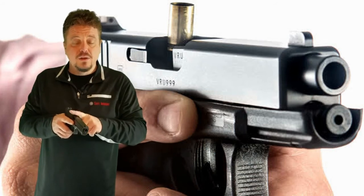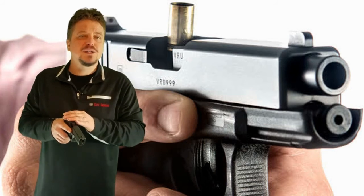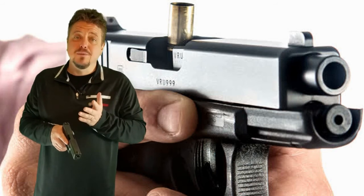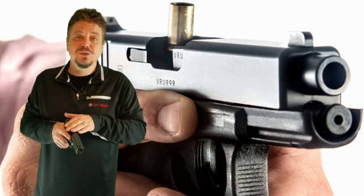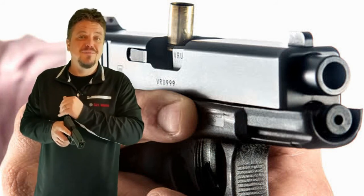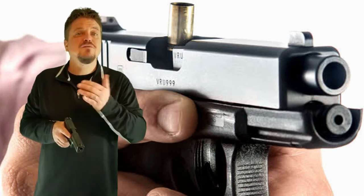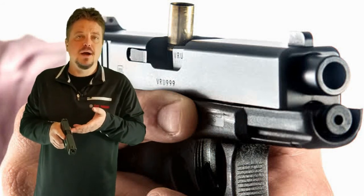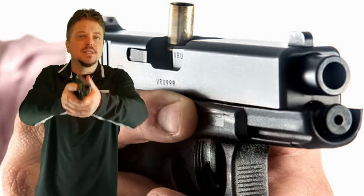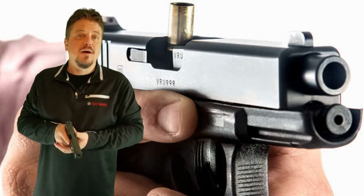It used to be that when a round was stovepiped or sticking out of the ejection port, there was a different process for clearing it — people would teach you to do a sweep motion to get it out. A couple of problems with that: number one, you can cut your hand on the metal of that round as you do it. Number two, you're teaching yourself to do things a different way instead of just reacting — you're putting thinking into the process. If you just do a tap, rack, assess, you've got yourself ready to clear all of these type one malfunctions.